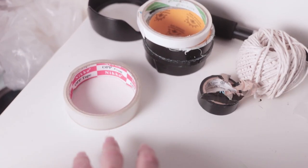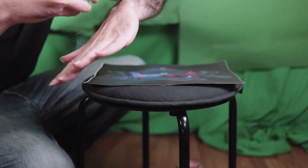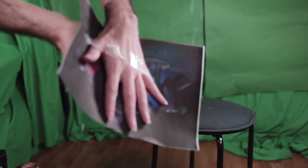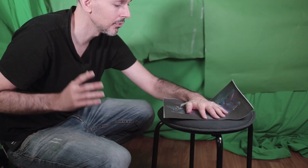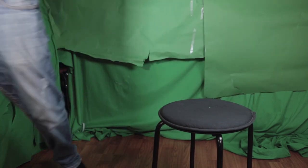So just grab yourself some tape — any tape will do. Take your tape and just place it on your hand like this. Make sure that it's nice and flat on the paper like this. And there you go. That's how you get a new Oculus Quest Charger.